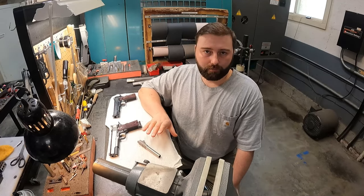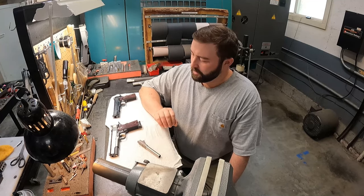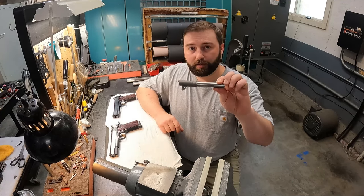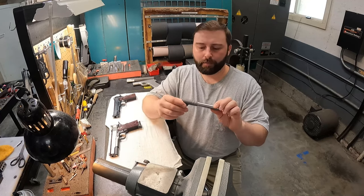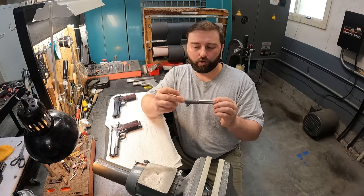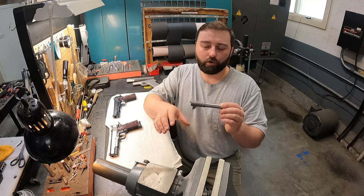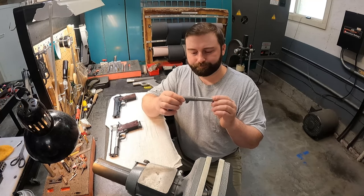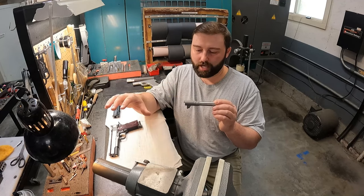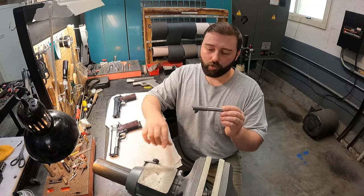We hand fit the slides to frames — I have a video on how we do that if you want to check that out. We hand fit the barrels, so we use Kart National Match gunsmith-fit barrels. These are basically oversized on the hood width and length, and they have extra material down here on the barrel lower locking lugs. We fit the hoods to the slides and then use an old-school lug cutter to fit the lower lugs.